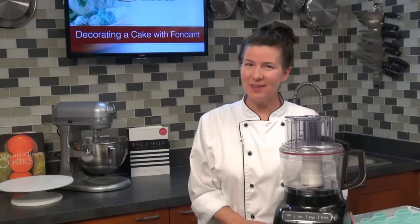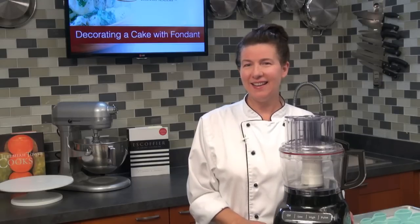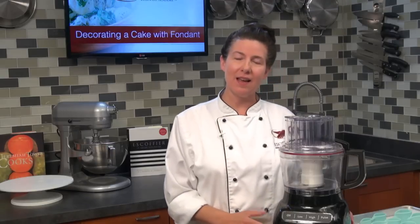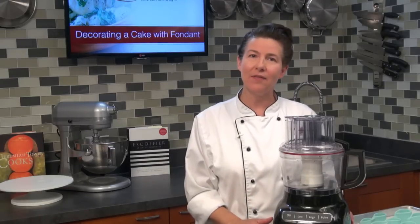Hi everyone. I'm Chef Susie with Escoffier Online and welcome to our session this morning. Today we're going to be decorating the fondant cake that we covered last week.